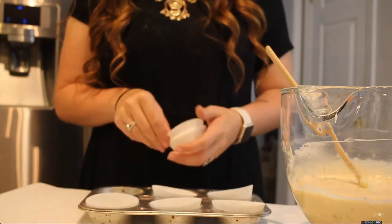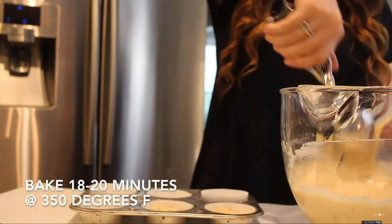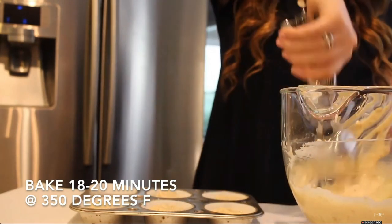Then I'm just going to fill my cupcake liners about two-thirds of the way full, and bake at 350 degrees Fahrenheit.